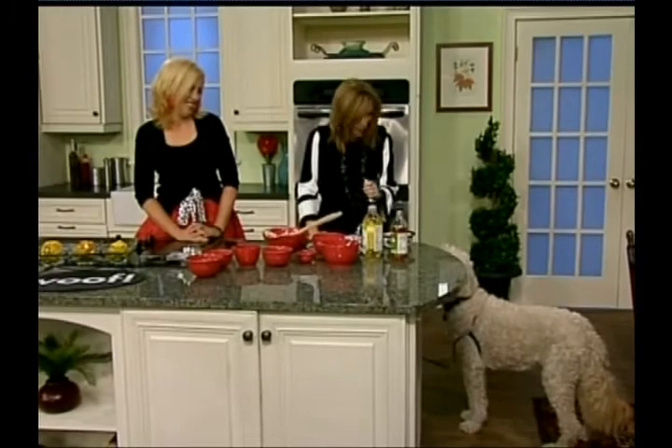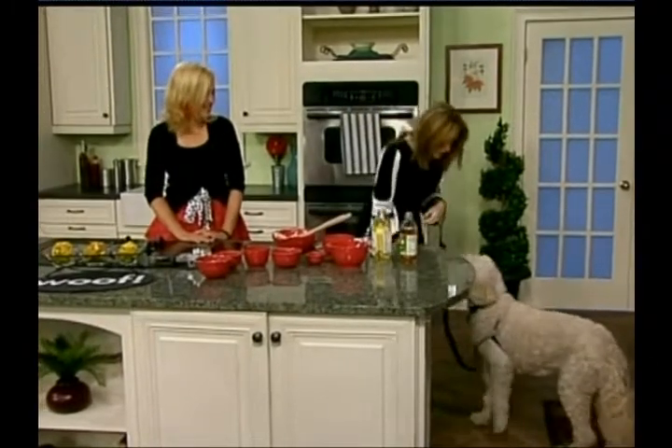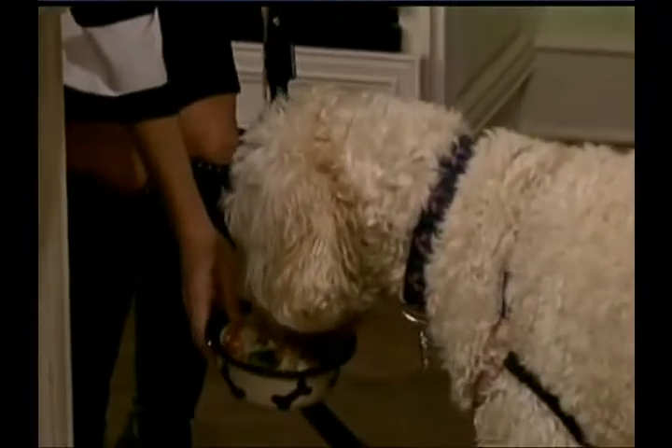You're a very good taste tester. We'll be right back with more Daytime, so don't go away. Yes, there you go, baby. Thank you.